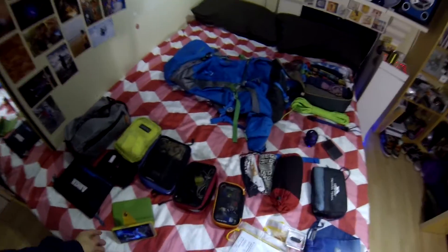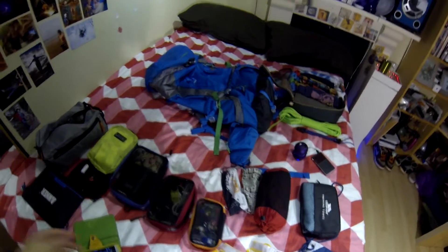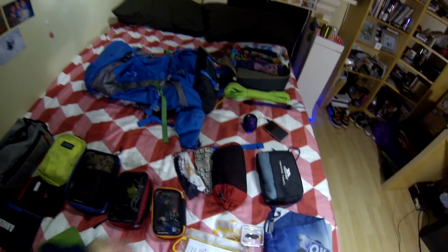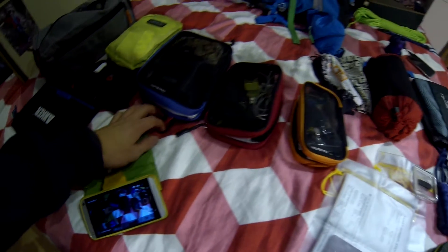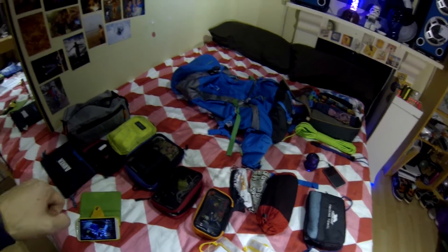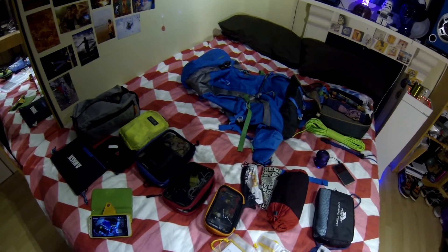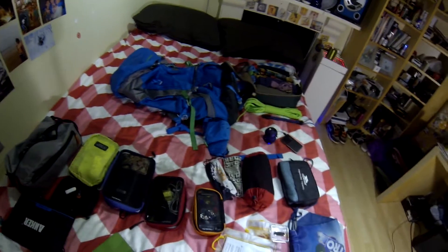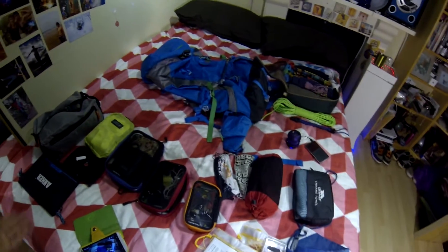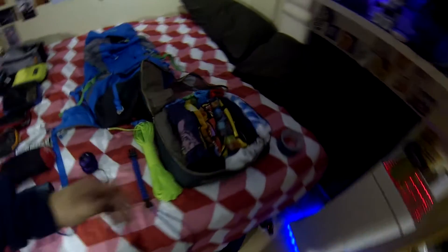First of all, I quite like packing cubes — these things are very good. All my stuff is contained. I've even got little bags inside the bags so I don't lose anything. Some of them have little pull tabs so I can just dig into my bag and they fit nicely and square together. It's quick, I don't mind emptying the bag and filling it up again. This is probably going to be my day bag as well.